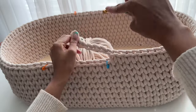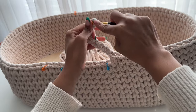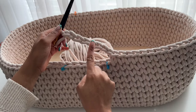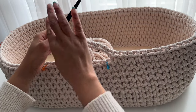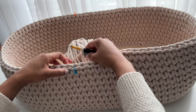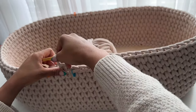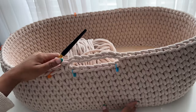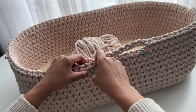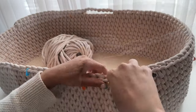I'm chaining eight because I like a pretty low profile handle, but you are welcome to adjust this to your preferences. If you'd like a longer, floppier handle, just add a few more stitches. Now I'm rejoining my cord to the wall of my bassinet by working a waistcoat stitch into the stitch to the left of that second stitch marker. I will continue working the waistcoat stitch around to the other side and repeat the steps to create the second handle.